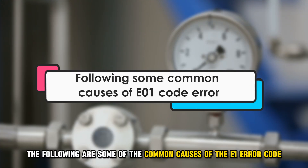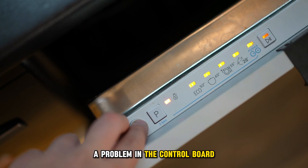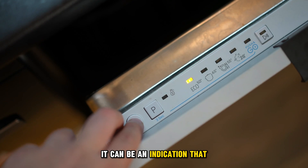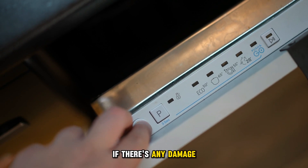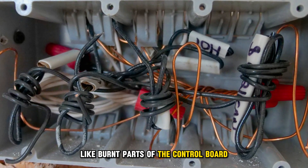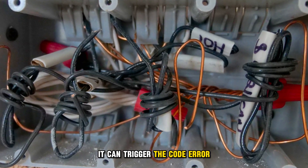The following are some of the common causes of the E1 error code. A problem in the control board — when you see the E1 error code, it can be an indication that there's a problem with the control board. If there's any damage, like burnt parts of the control board or loose wires and connections, it can trigger the error code.